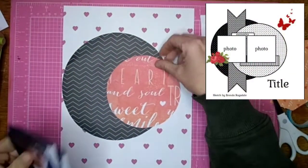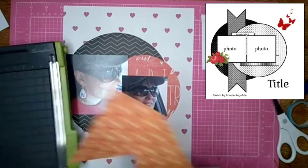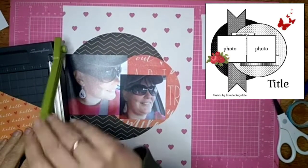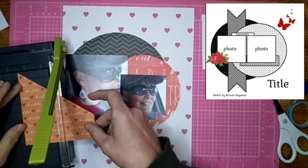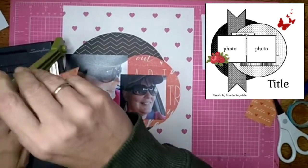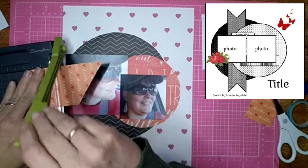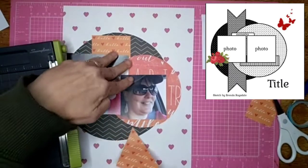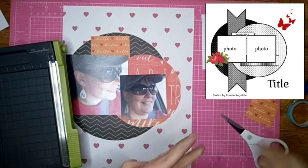So off camera, I went ahead and cut two circles. I just used a compass and drew circles on the back of some pattern paper and cut them out. Now I'm trying to figure out how I want to do the tag. I want to do it with this hello paper, so I have to make sure the hellos are not upside down or sideways. So I was trying to figure out how to do that.